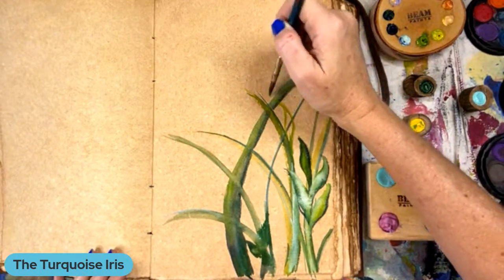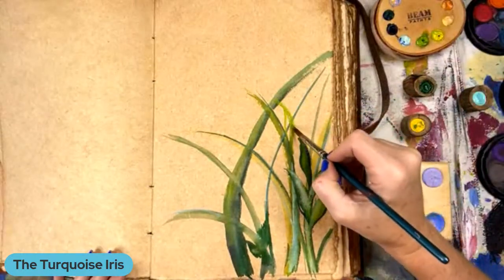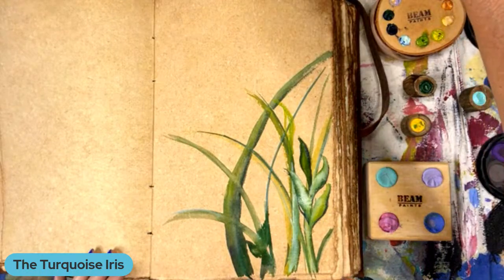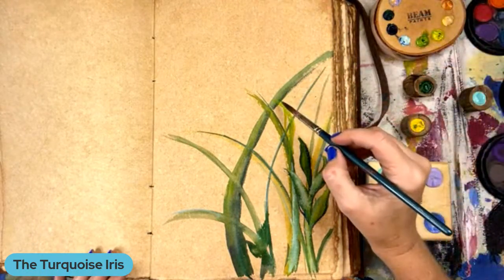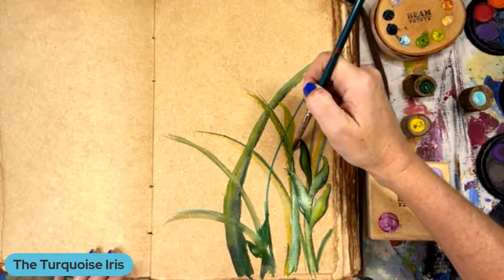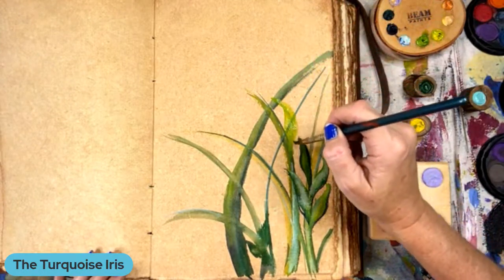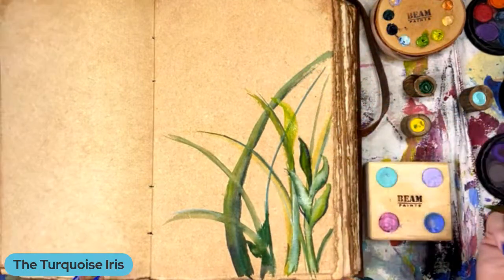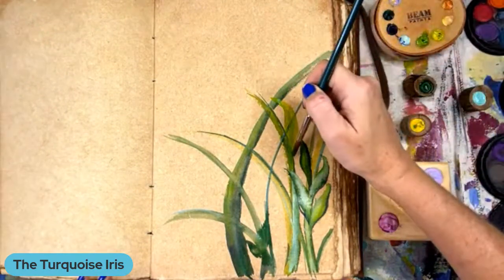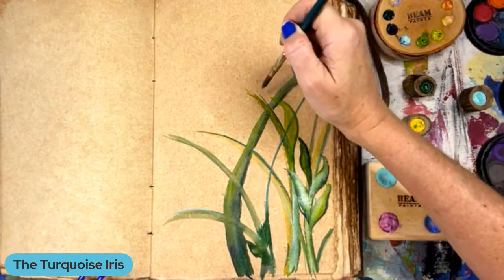I'm going to do some flowers here in a minute, I think. I'm just kind of getting some practice in my leaf work. We did on Flowers and Friends on the Bloom Talk Show — I do a weekly talk show for Bloom with my co-hosts and we have guests on. We've had a watercolor artist on. She's Christy Rice — she's on YouTube and she teaches a lot of watercolor on YouTube.